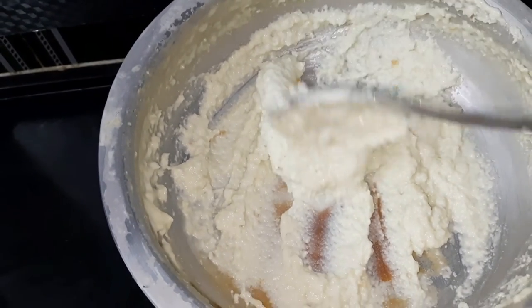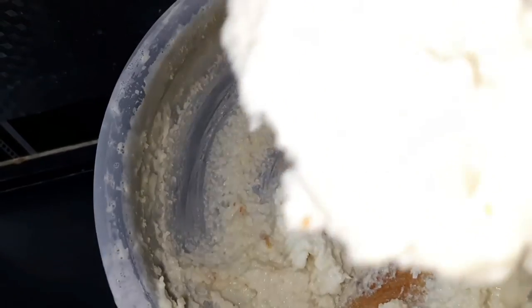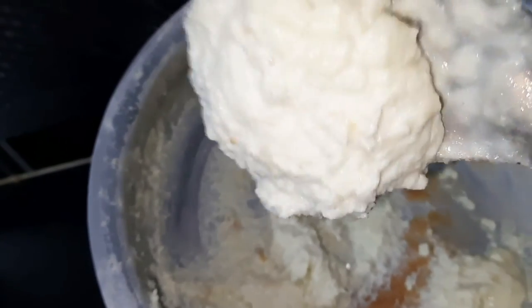Put it in the box and place it in the fridge. It will be ready after some time.